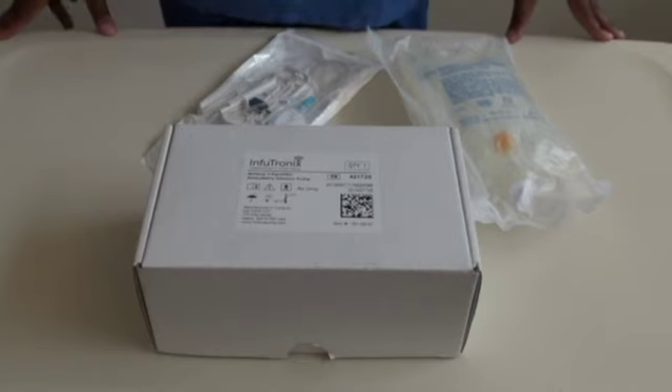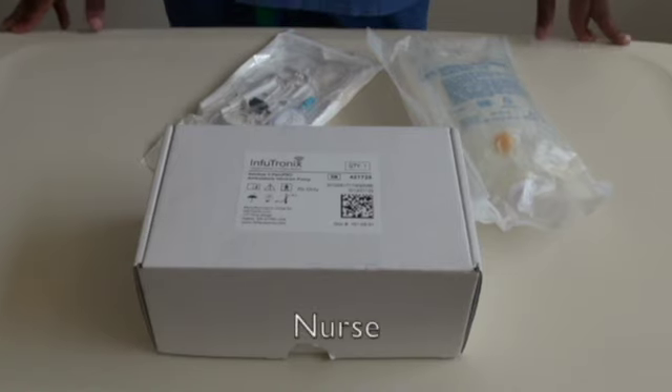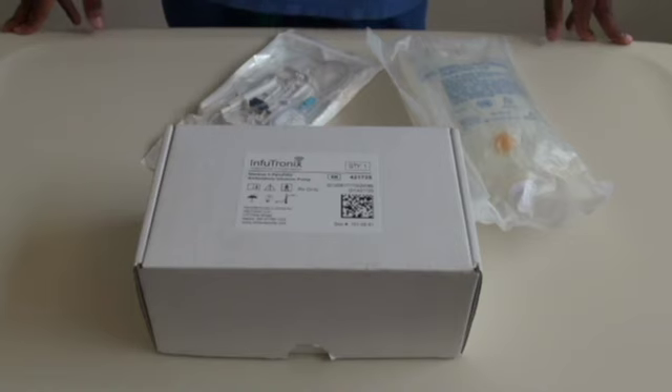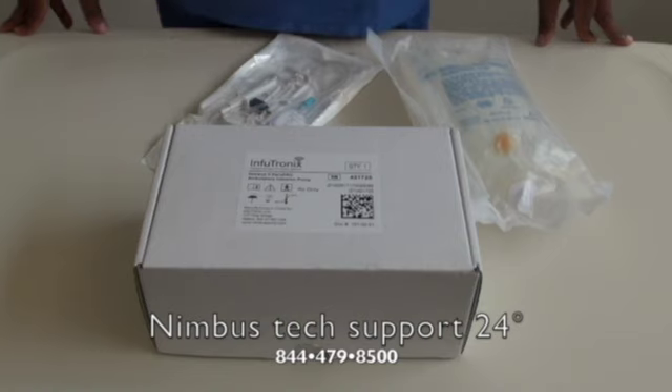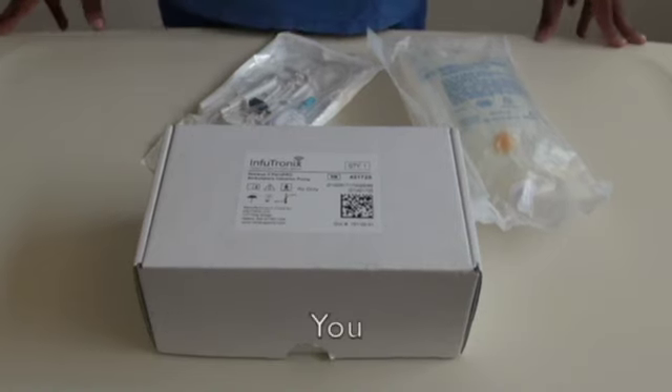There are three core team members that help with the setting up and the running of the pump. The first is the nurse, who will set up the pump, program the pump, and connect the pump to the patient. Nimbus tech support will provide 24-hour technical support, and you will be the point person for any pain control issues.